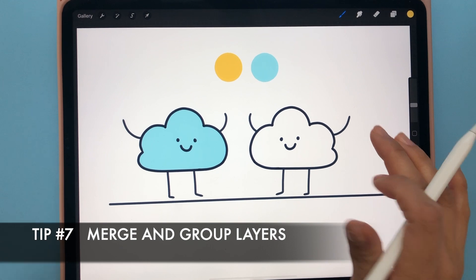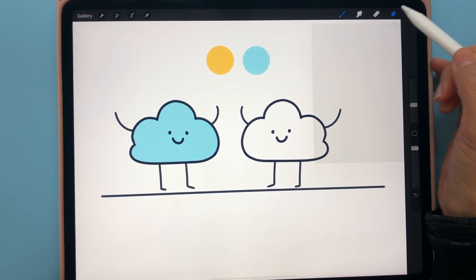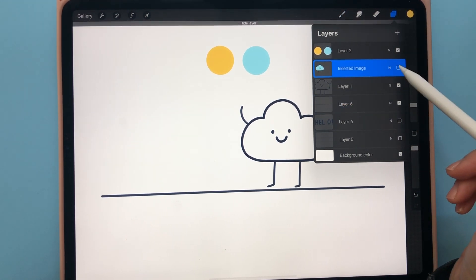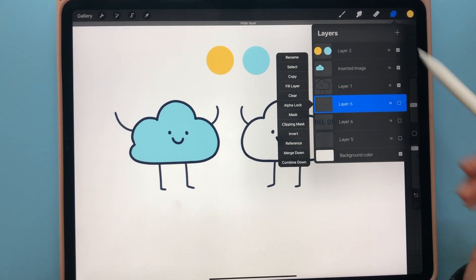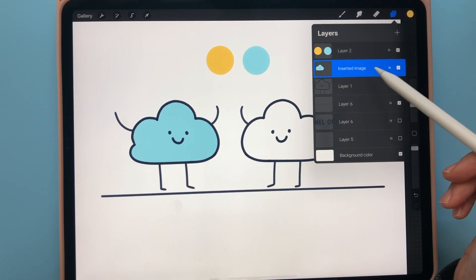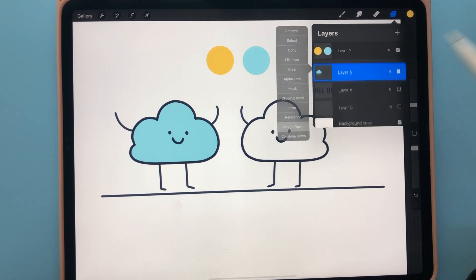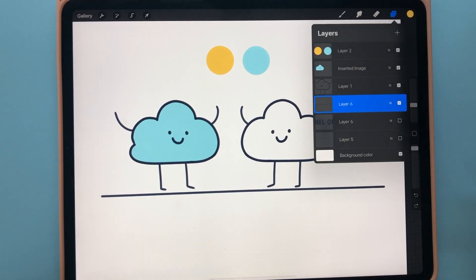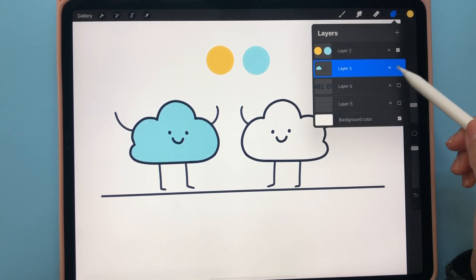The next quick tip is about layers — you can merge layers and group layers. To merge: go to the layers panel, select a layer, click on it and choose merge down, and repeat for each layer. A quicker way is to grab all three layers and pinch them together — that merges them all at once.